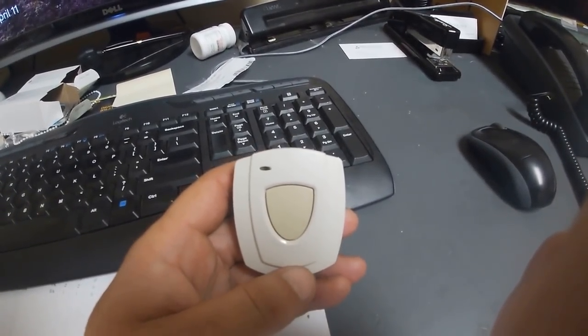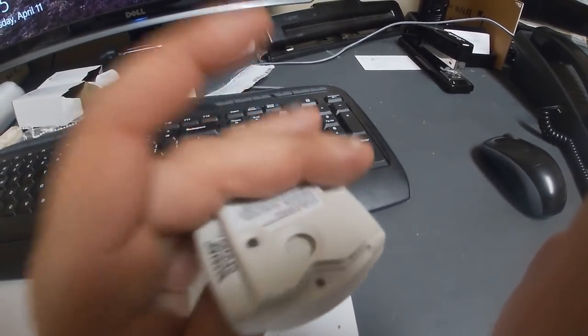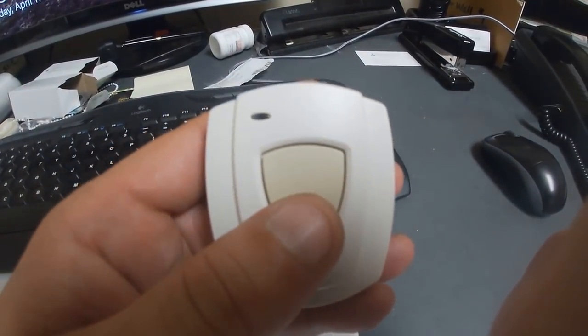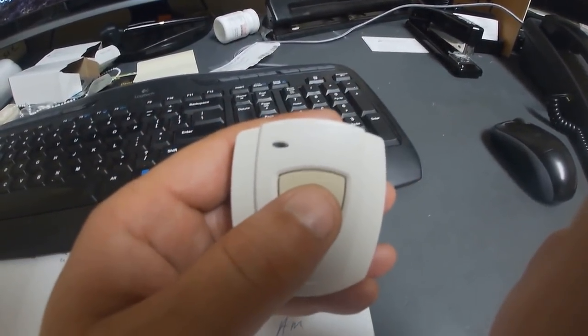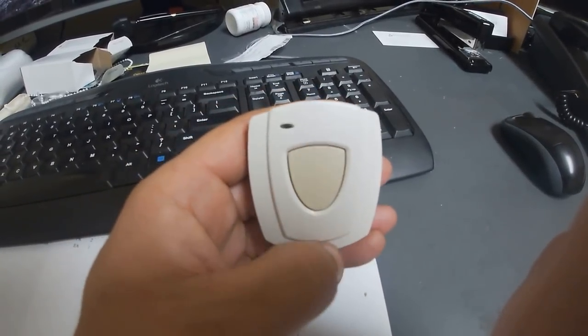Hey guys, Jeff the maintenance man. We have these little emergency buttons — residents usually wear them as a necklace. When they need help, they push the button and it blinks like this. Then this happened — oh my god, what did I do?